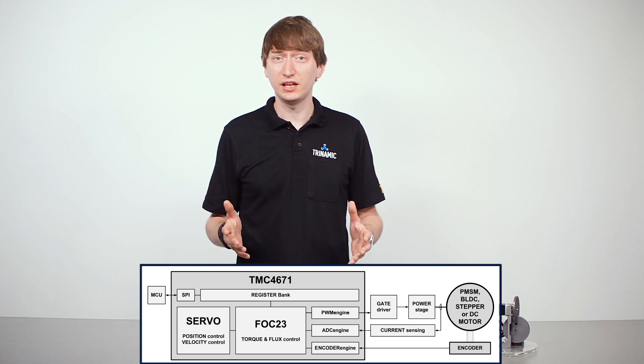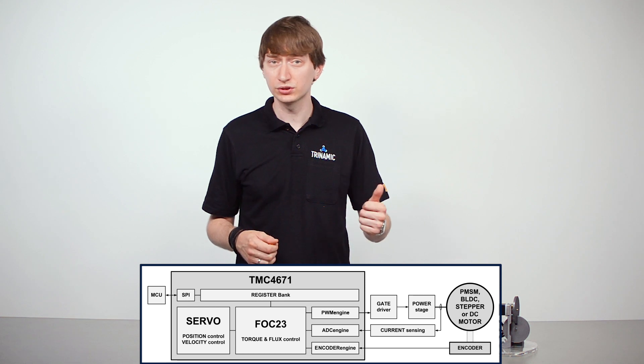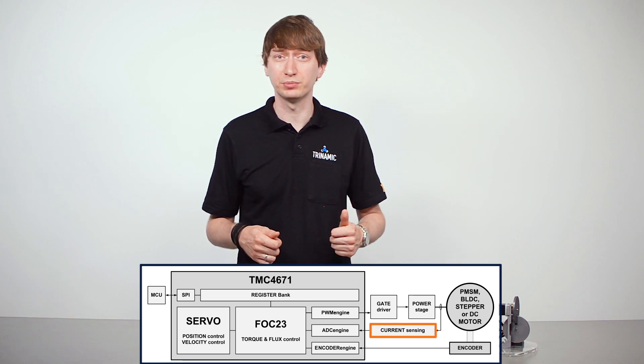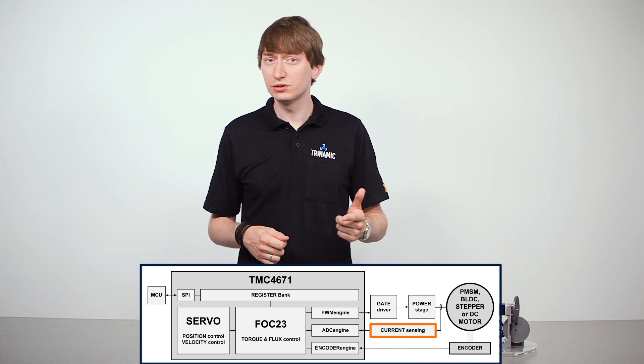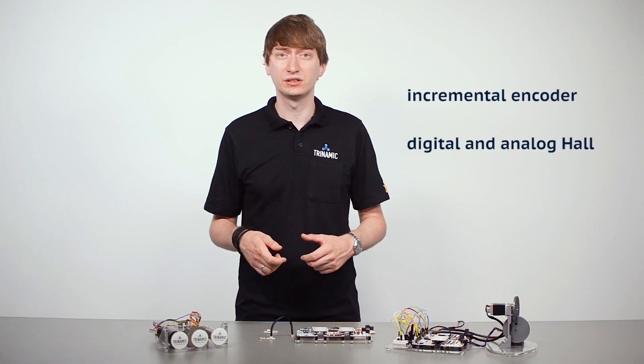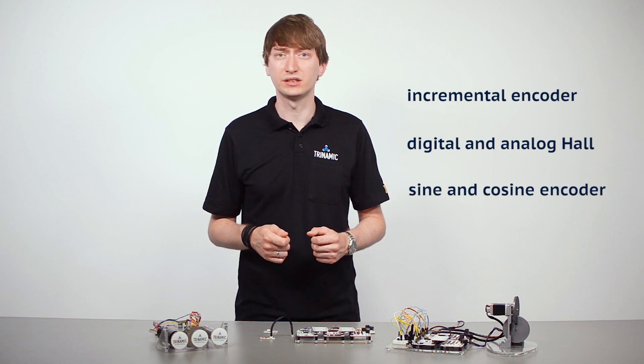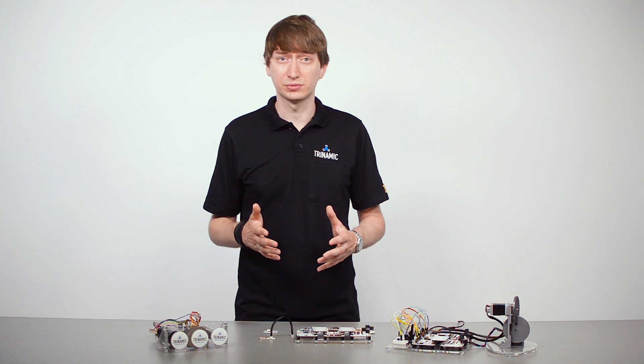So to make the FOC work, we need two kinds of feedback from the motor. First, we need some current sensors to measure the phase currents, and second, we need a position feedback system. The TMC4671 processes incremental encoder signals, digital and analog hall signals, and sine-cosine encoders. All feedback systems are processed in parallel, so users can apply multiple feedback systems and use one for commutation and another one for positioning.